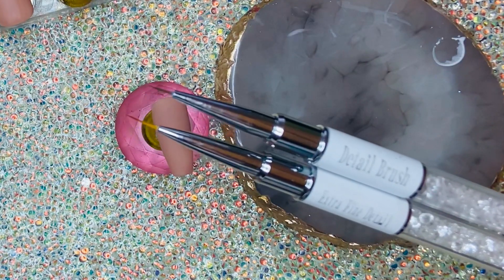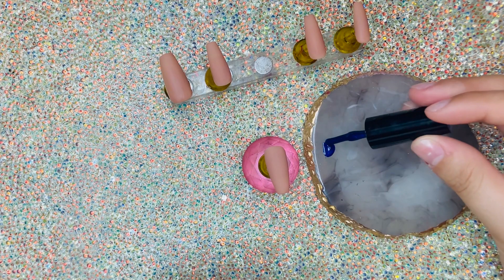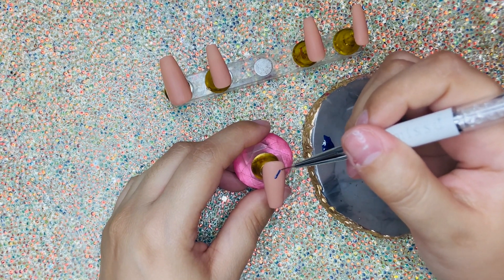These are the two brushes I'm gonna be using today. One is just a regular detail brush and the other one is an extra fine detail brush. We're gonna start by drawing the wing — I'm gonna be using this dark blue with the detail brush to start the outline.